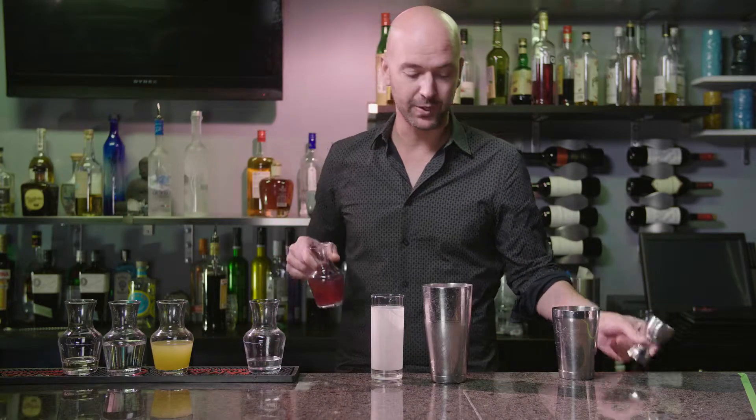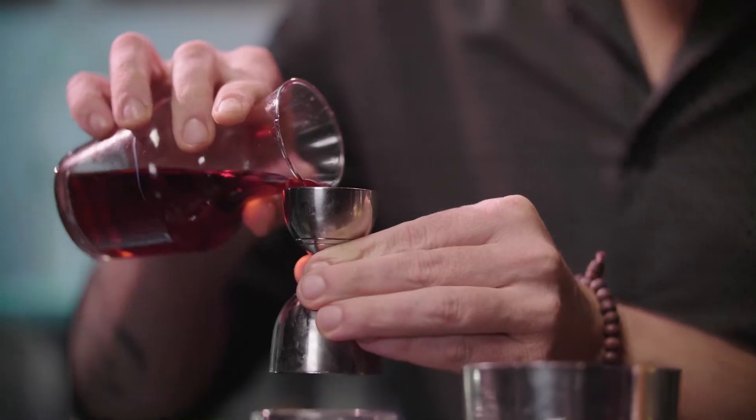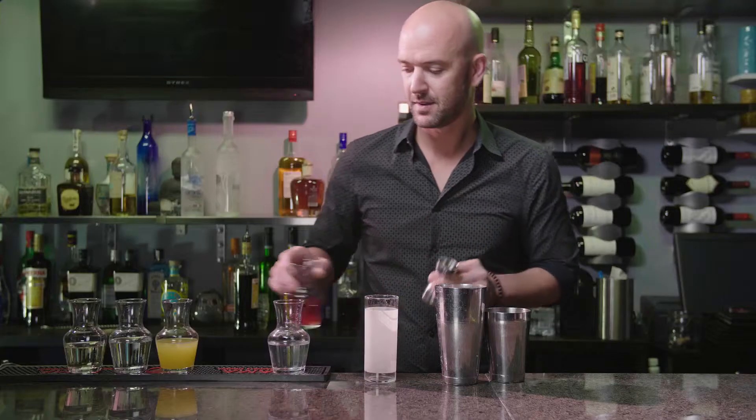Now, we're bringing in another popular ingredient with the ladies, which is pomegranate juice. And now, we're going to bring in some fresh citrus. A lot of places you go to, you order a cocktail, and you're wondering, what am I going to get for the sour mix today? So, here at Kai, what we do is we fresh squeeze.